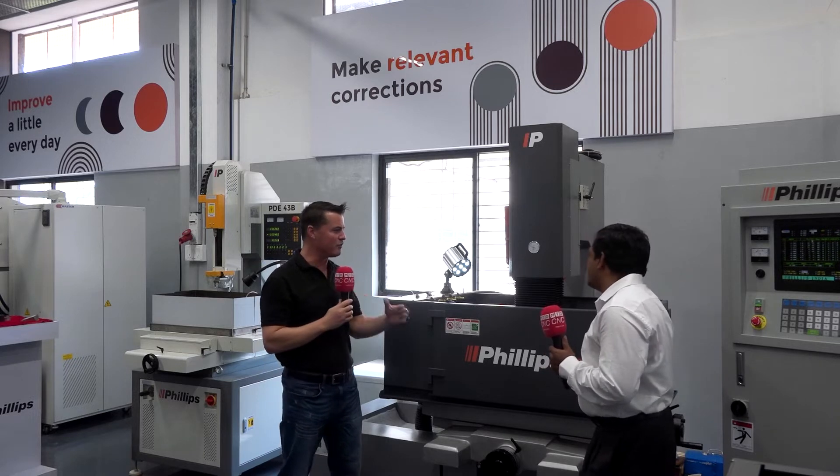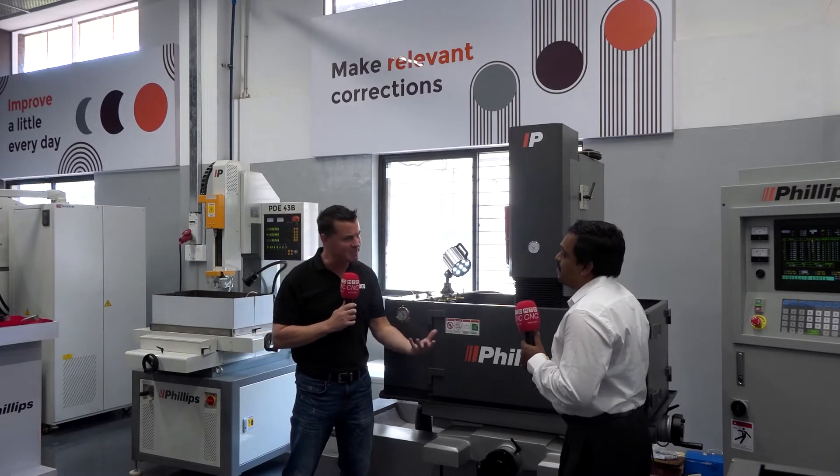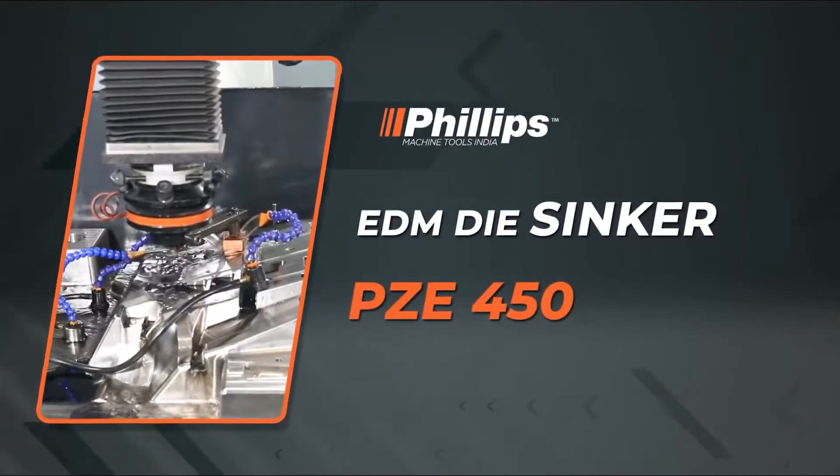We are now standing in front of one of the incredible EDM machines in the showroom. This is the ZNC series EDM. The technology used is very good - it takes care of arc-free machining. When arcing occurs in the EDM process, burned carbon accumulates and cannot be removed, causing current to create additional burning marks on the surface of the job and spoiling it. That will not happen with the technology used in this machine - even with difficult thin rib electrodes, it can operate without arcing.